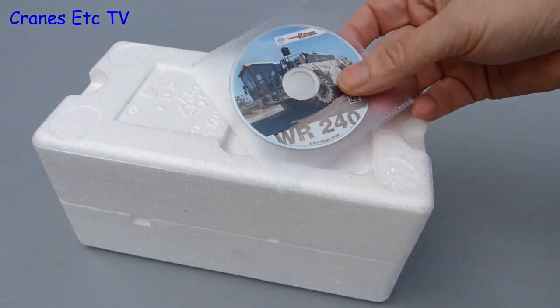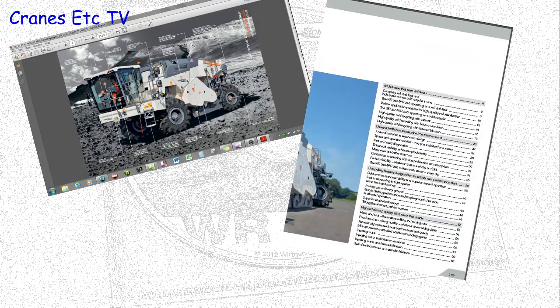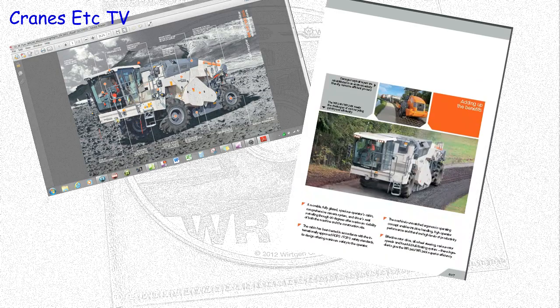It is a bit of a pity because the DVD is very good and it is the kind of information that should be included with every model. Among the things on it are detailed graphics of the machine and the full printed brochure.